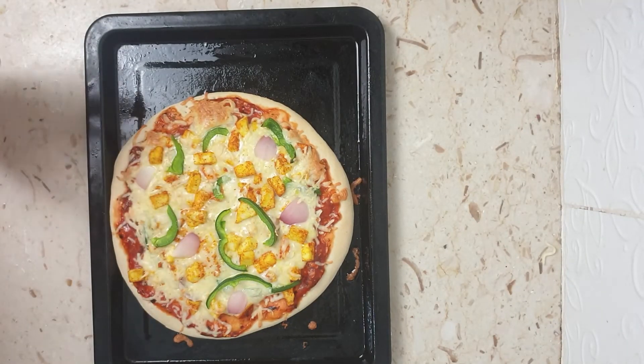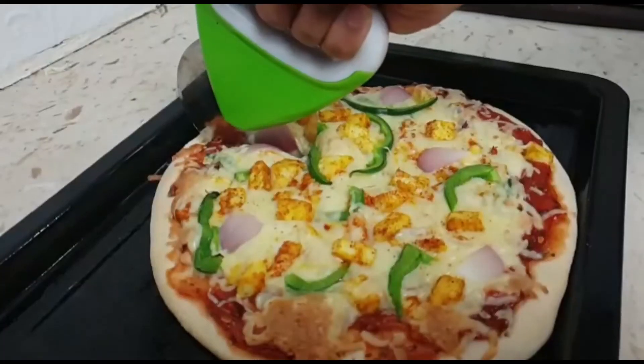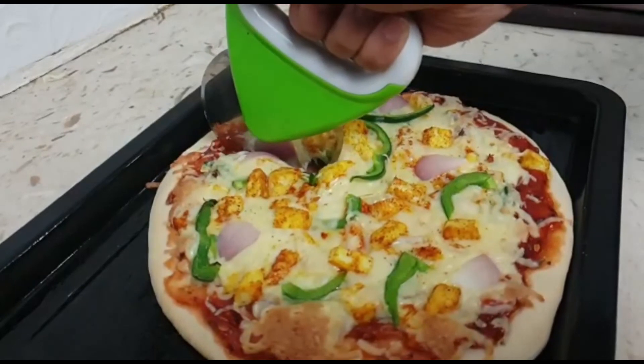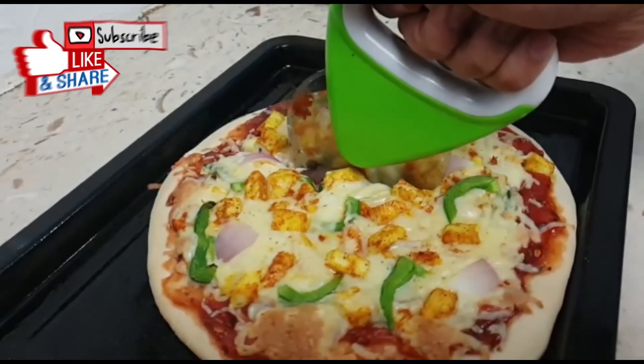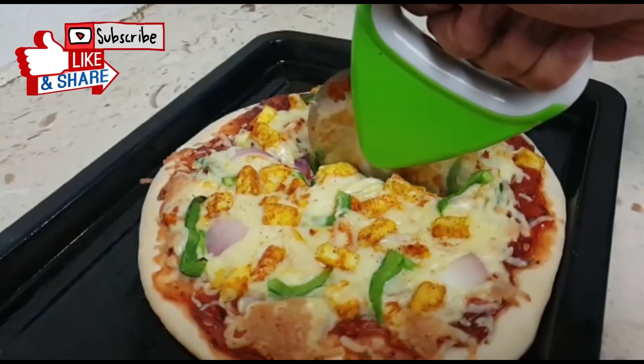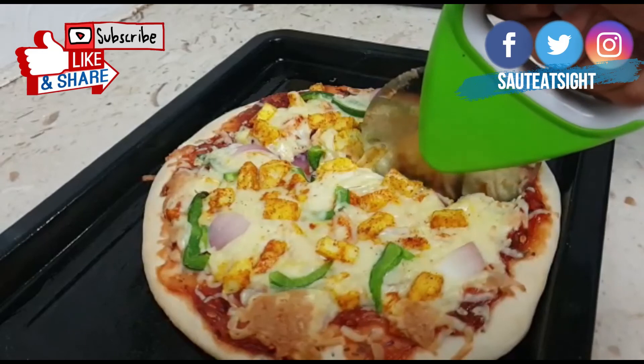This is how the pizza looks after 15 minutes in the oven — it looks really tempting and delicious! I'll cut it into slices. I hope you enjoyed watching the video. Please do like and subscribe to our channel and follow us on Facebook and Instagram. See you next time!